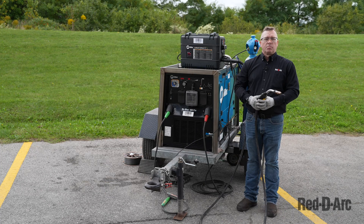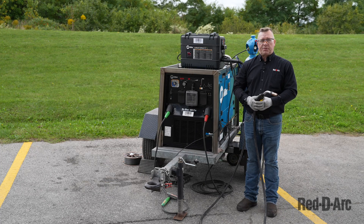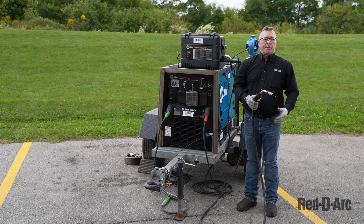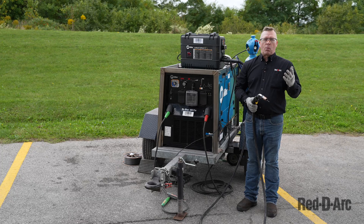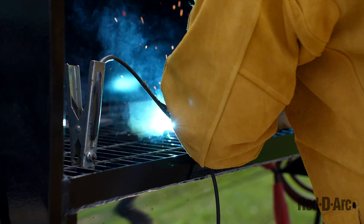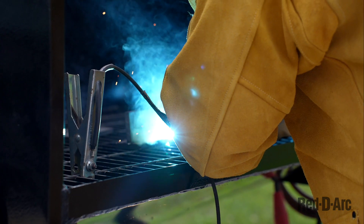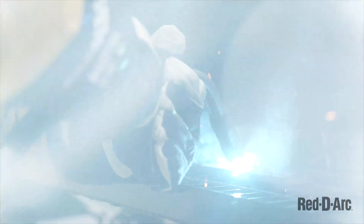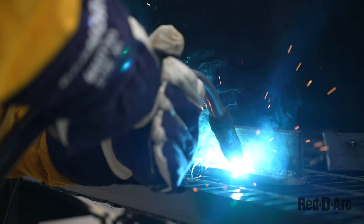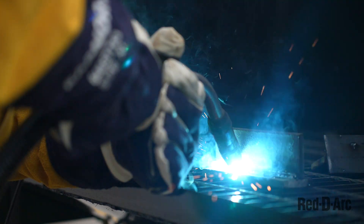Now we're ready to weld, but first I have to put on some safety gear. I still need my steel toe boots and safety glasses, but I'll also have to put on my welding jacket, my welding hood, and my welding gloves.